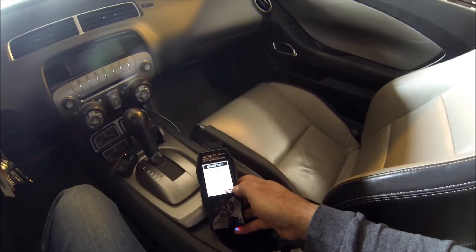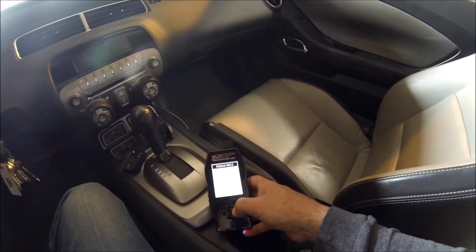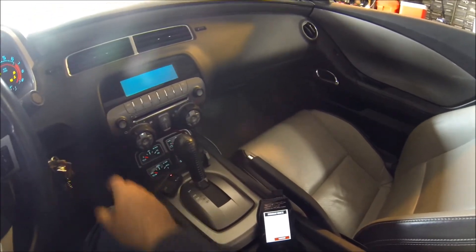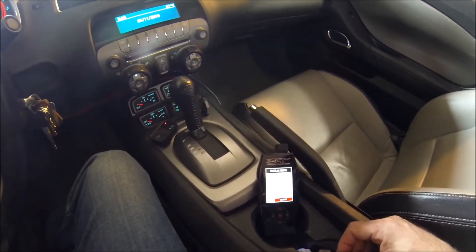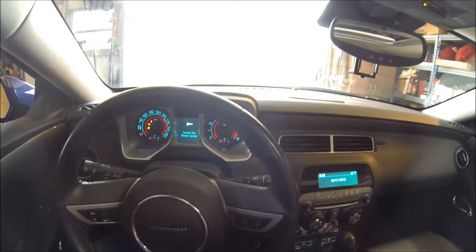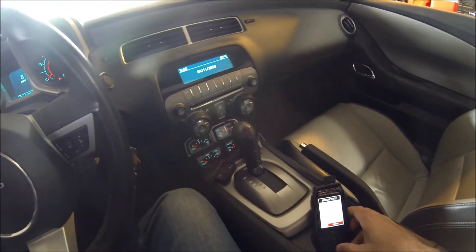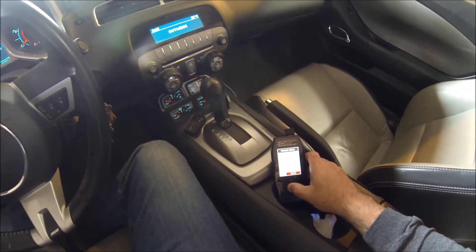The center button is your enter button. You can see you have options to return to stock, exit, or continue — we're going to continue. Now it says to turn the key on, but don't start the car. I've got a service tire monitor system warning, so I'm going to get rid of that for now, just because I've got my drag radials on and I don't have any TPS sensors on there. We're going to hit Continue.